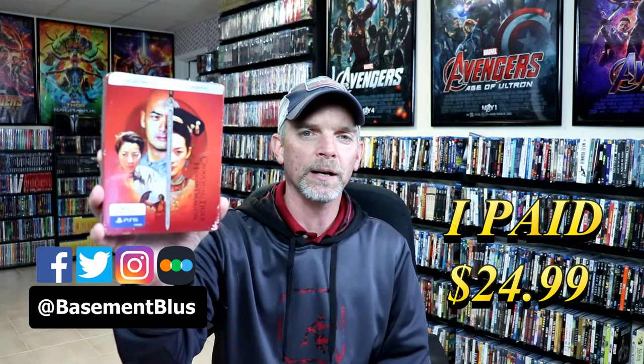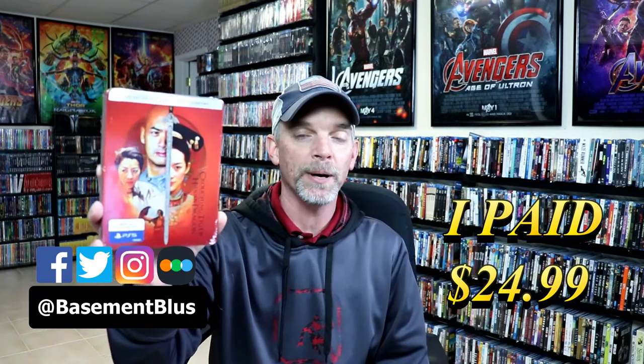Today I picked up my order for Crouching Tiger Hidden Dragon. This is a Steelbook that I purchased at Best Buy, but it is a wide release that you can also get from Amazon.